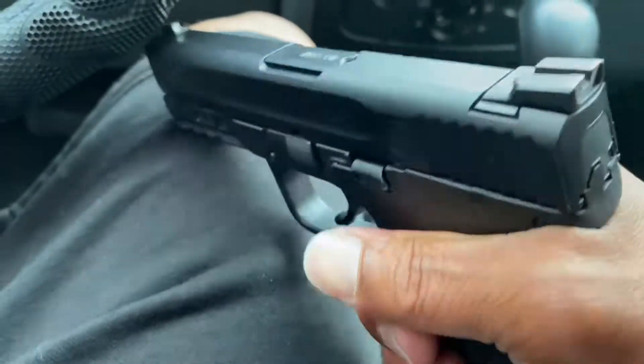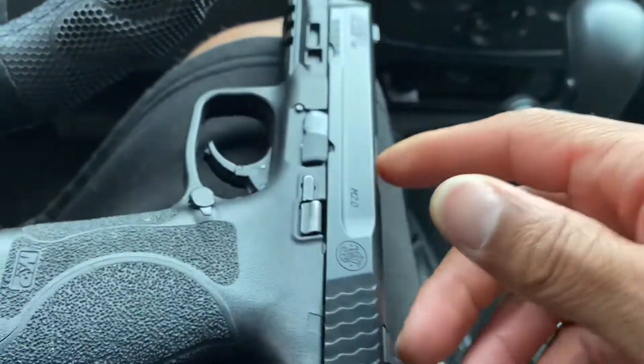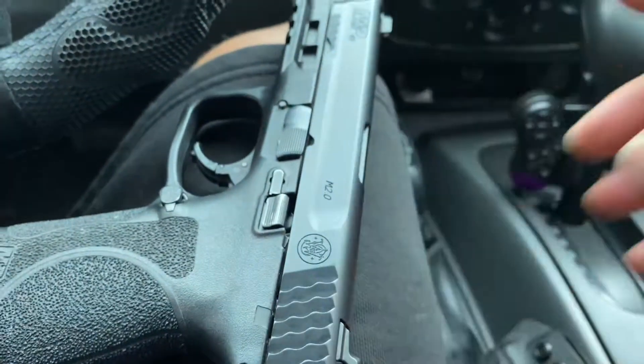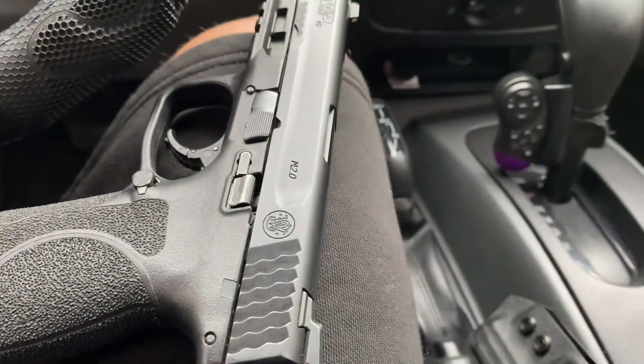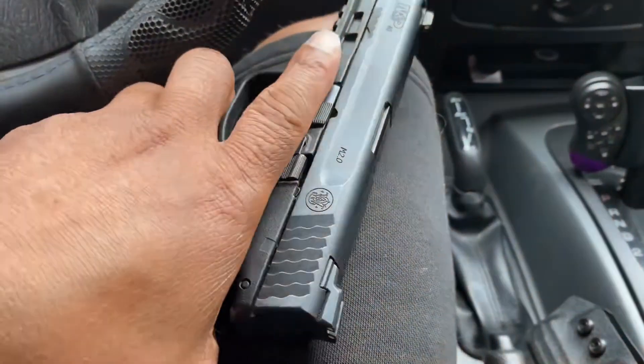And most of your polymer frame pistols. So stay with me, and y'all are going to see more from this. It's a bad boy. I can still carry this as well — I have a concealed carry weapons permit.